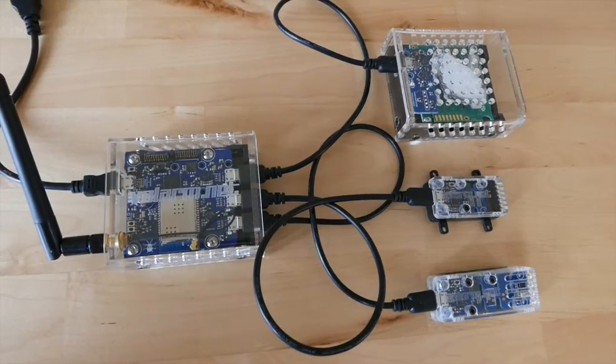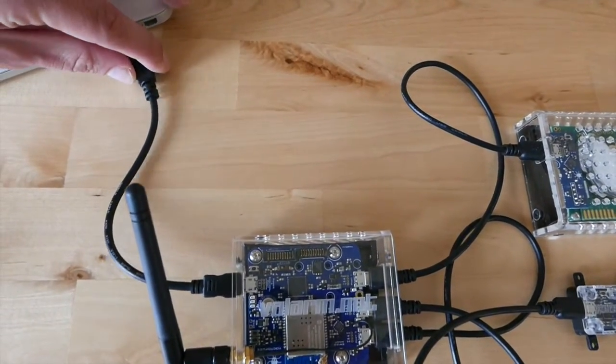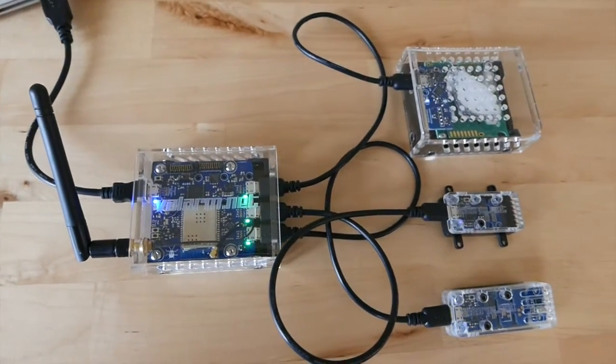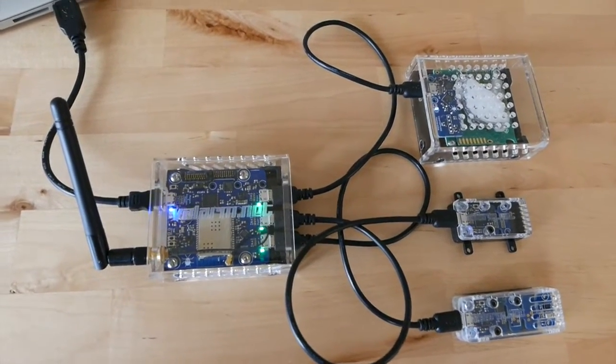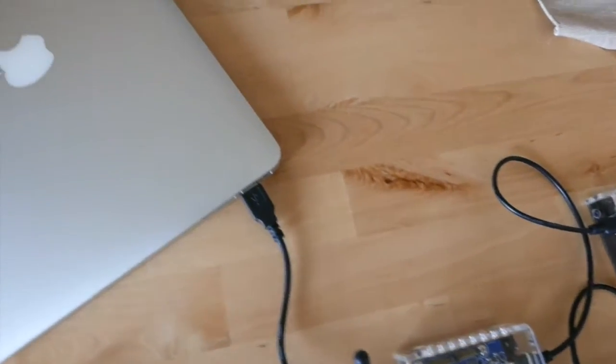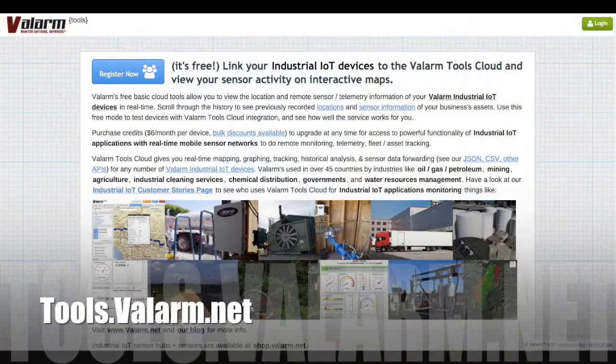Once you've got everything connected, plug your Valarm greenhouse monitoring unit into your computer's USB port to do one-time initial configuration settings for linking your sensor hubs to your Valarm Tools Cloud account. If you haven't already done this before, then watch our other video tutorial on connecting your sensor hubs to tools.valarm.net.